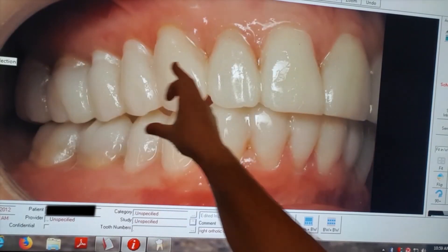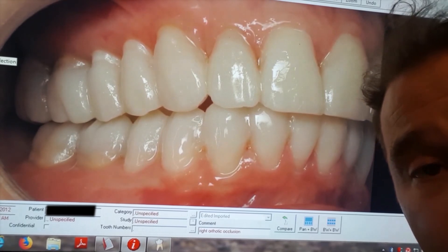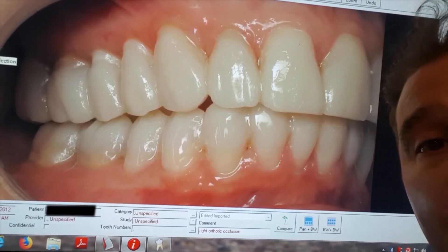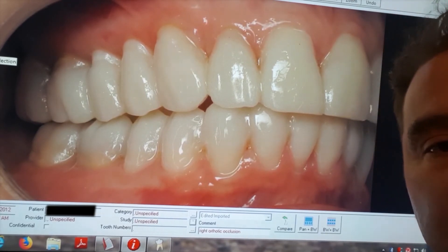So that's why we use this procedure. It allows people to test drive the new bite position, get a sense for what the teeth are going to look like, but more importantly, how do they feel? Are they getting better by changing the bite position?